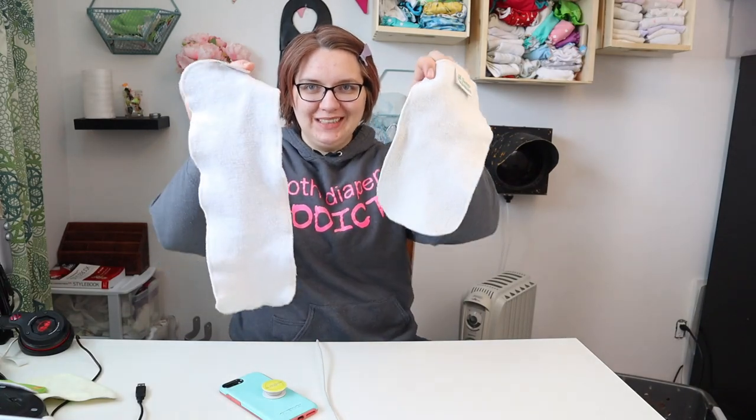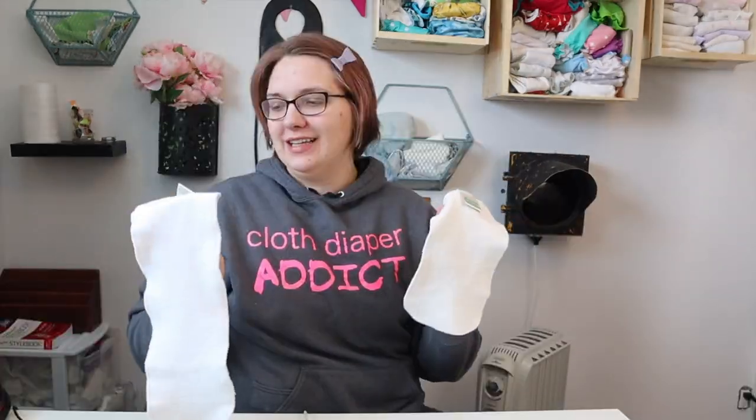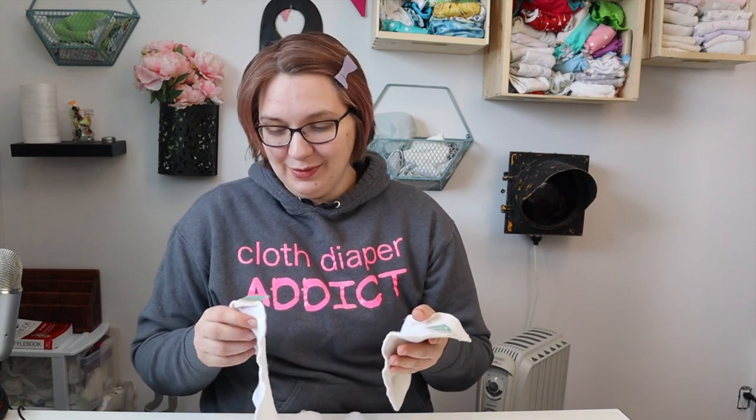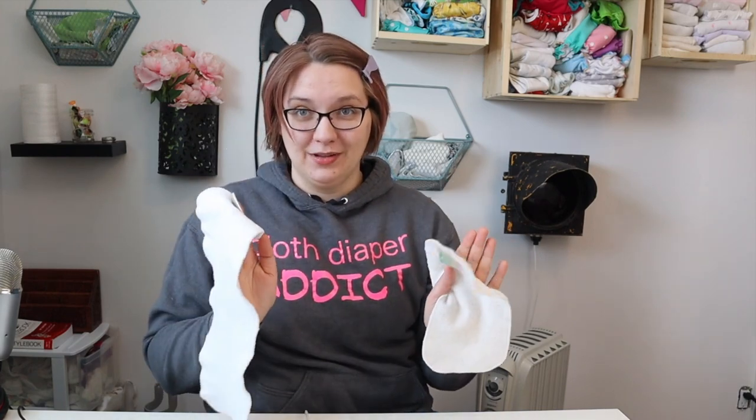Today we're here to talk about boosters. These are the Hemp Babies Doublers, and this is the Cloth Diaper Podcast where on Mondays we do podcasting. But for the rest of the week we talk about cloth diapering. My name is Bailey and today we are looking at the Hemp Babies Doublers.